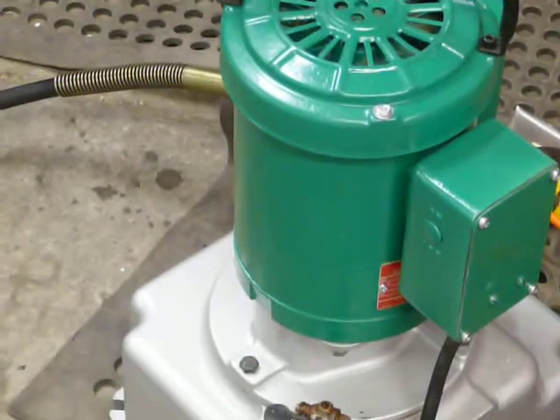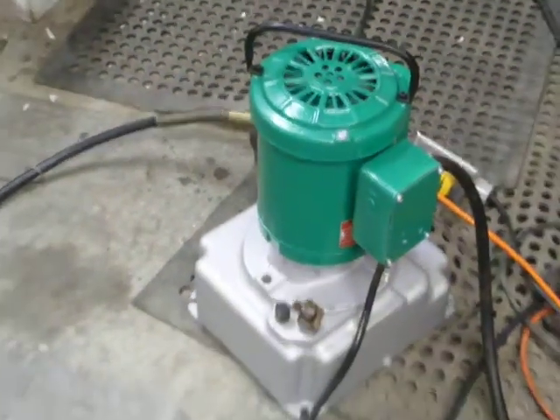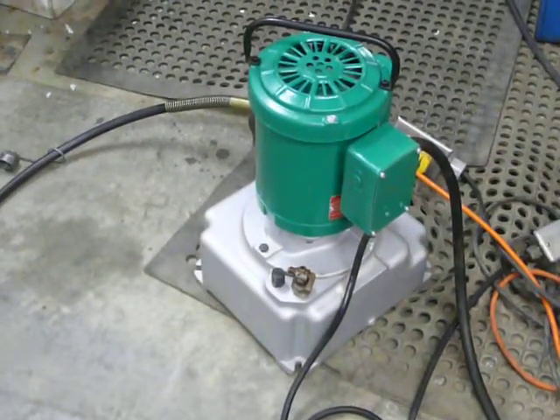We've got it hooked up to a Greenlee hydraulic pump just here, which is not included, but it's listed separately.